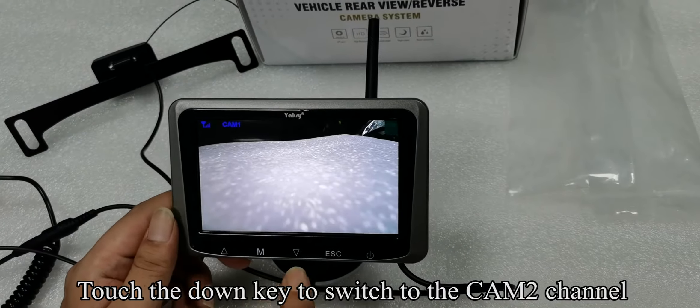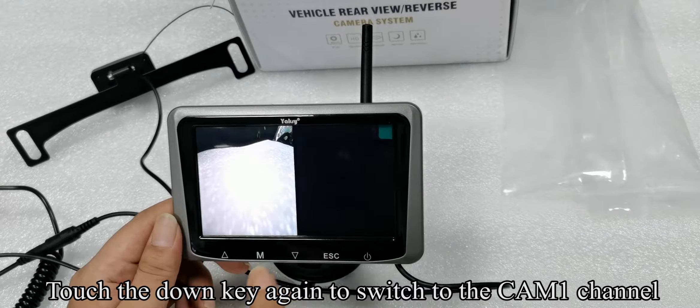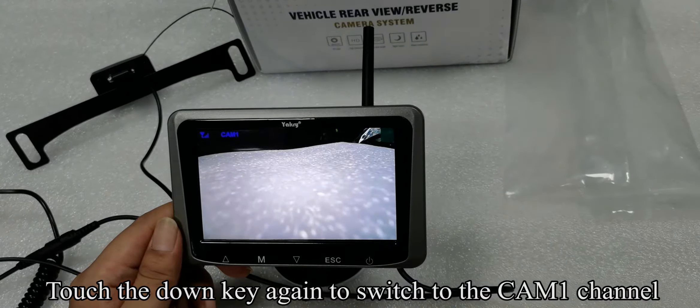Touch the down key to switch to the CAM2 channel. Touch the down key again to switch to the split mode. Touch the down key again to switch to the CAM1 channel.